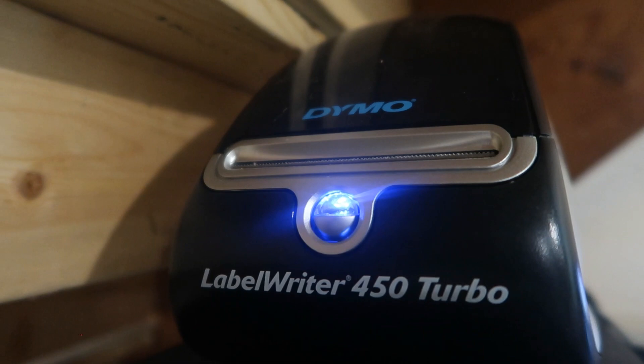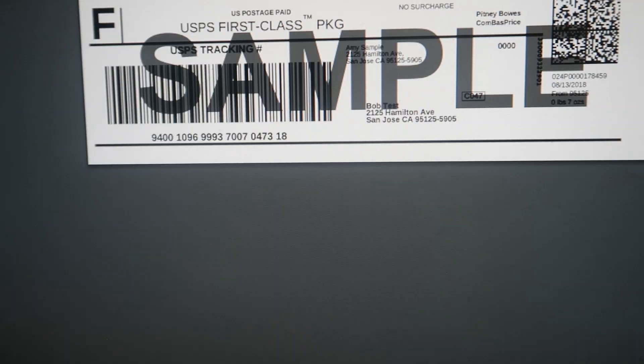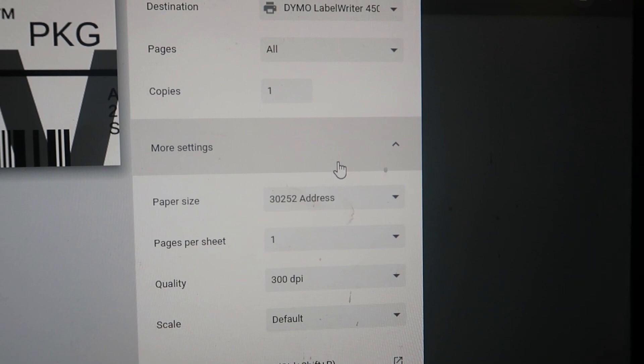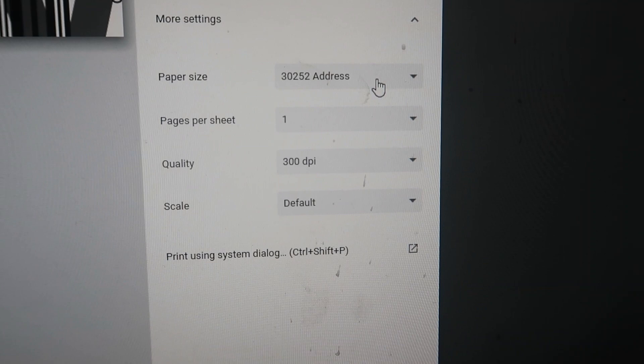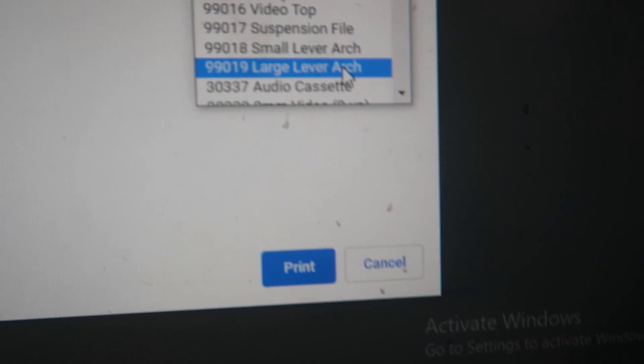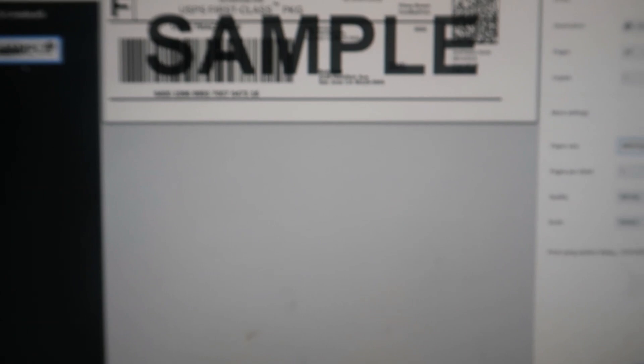Here is what my unit actually looks like — it's the Dymo LabelWriter 450 Turbo. I'm going to go ahead and print the sample so you can see exactly what this looks like. When I'm on the print page and I click print, you want to ensure that the printer is selected correctly as the Dymo, and then you need to go to more settings. It is currently on a 30252 address label — you're going to scroll down to the 99019 large lever arch. That is the label that you're going to need to purchase for all of your eBay shipping labels. As soon as I select that, you will see that this goes to what it should look like.